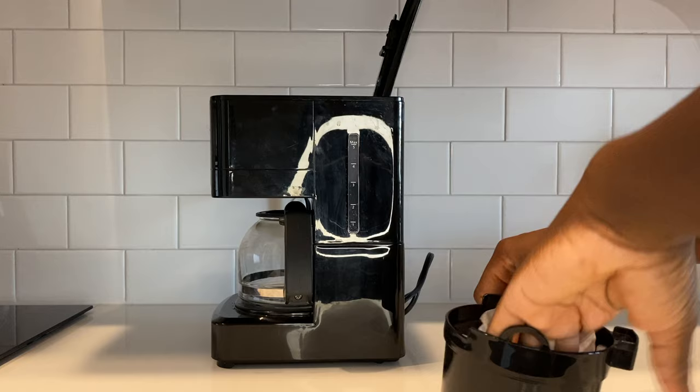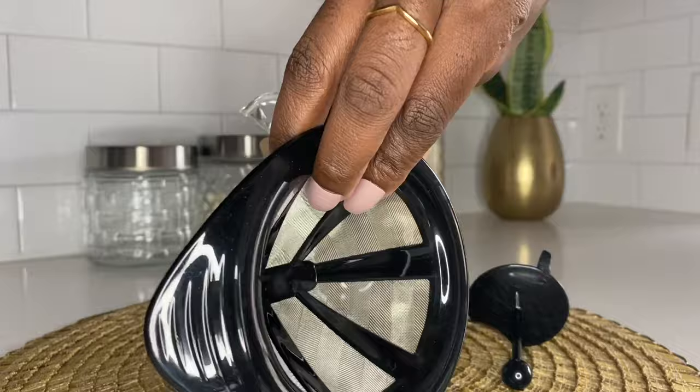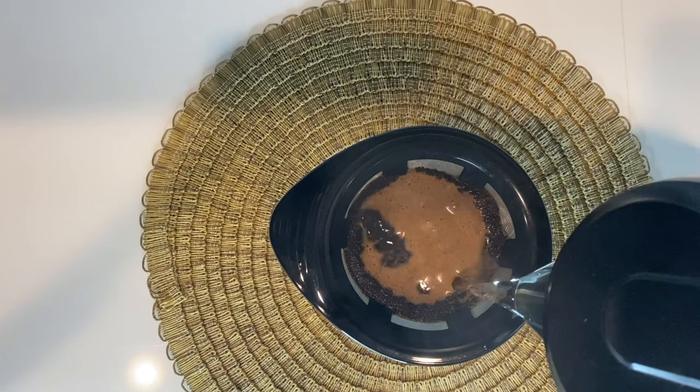However, with the pour over you literally have to stand and watch — you can't just leave it, go brush your teeth, and come back to your coffee. With the traditional coffee machine, the one you plug in, I use filters. You'll also see that in the video. It's easy to clean — you just throw the filter in the trash. With the pour over, you have to wash it after every use. If you don't have much time in the morning, you'll probably want the plug-in coffee maker, which you can also set on a timer so it automatically brews for you.